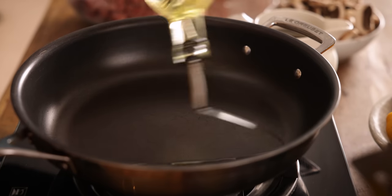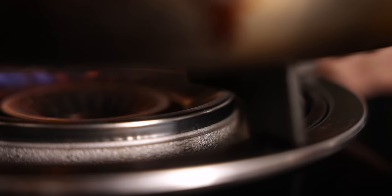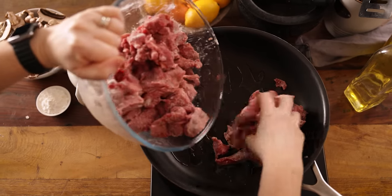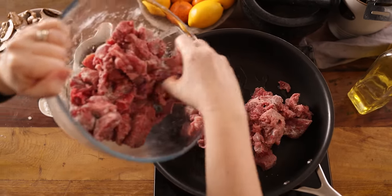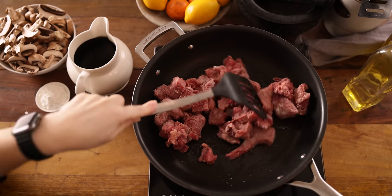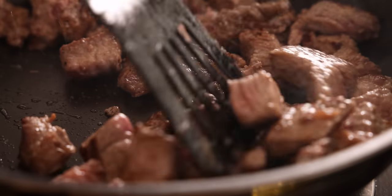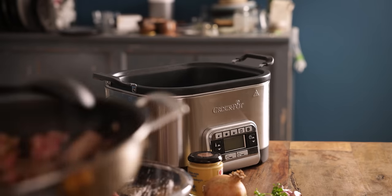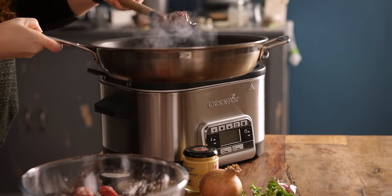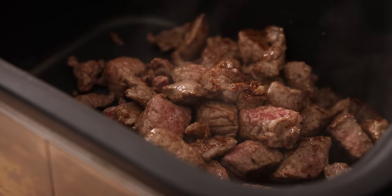Next we're going to add a couple of tablespoons of oil to a large frying pan and heat over a medium to high heat. Add half the beef and cook for about six to eight minutes, turning regularly until browned all over. Once it's browned, remove it from the pan with a slotted spoon and place in the slow cooker, then repeat with the remaining beef.